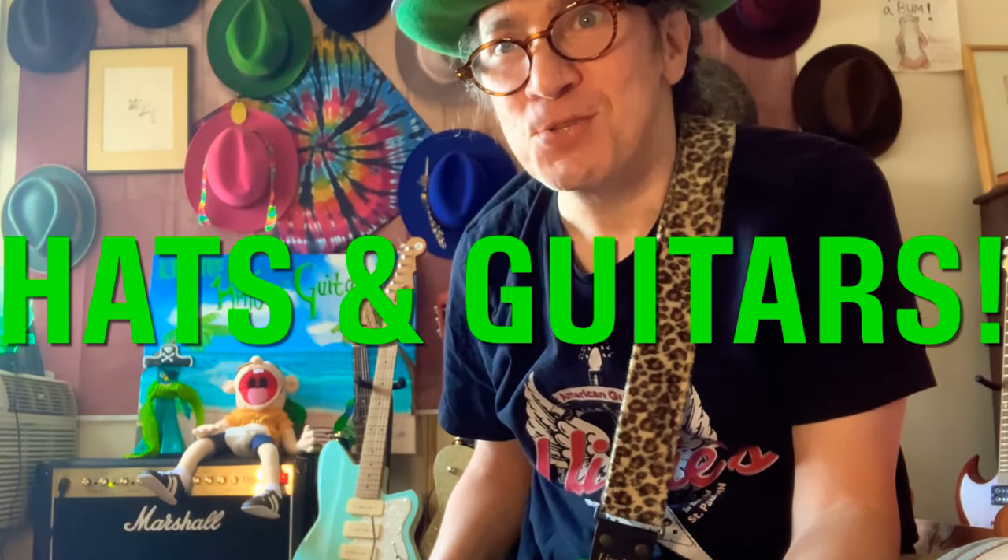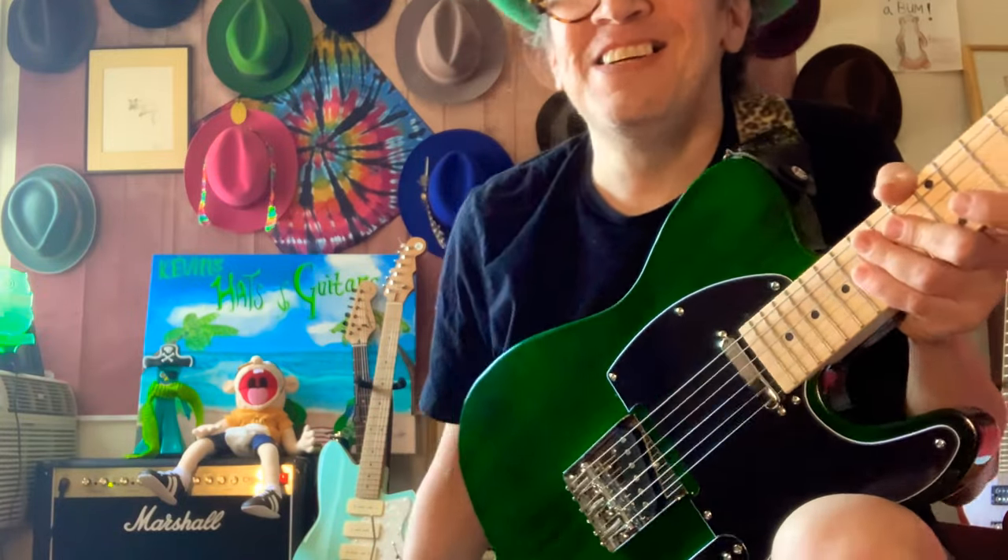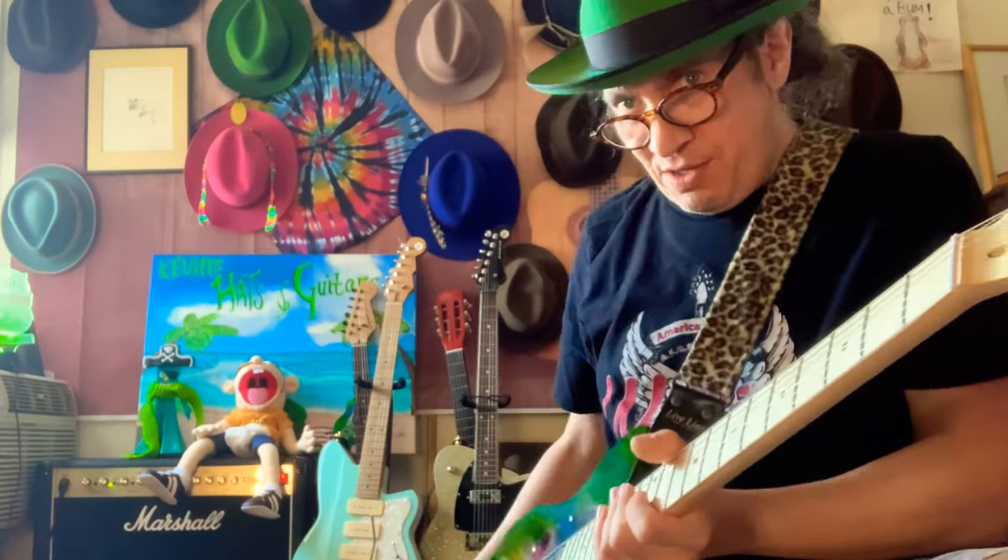Welcome to Hats and Guitars, everybody. It's Kevin. It's a super scorching hot day. There's a heat wave on the East Coast and the West Coast, so most of you guys are frying. I hope you're making July 4th plans to see grandma, grandpa, auntie, uncle, grandparents, grandson, granddaughter. Families are getting back together. Sometimes normalcy and boring stuff can be really nice, right?